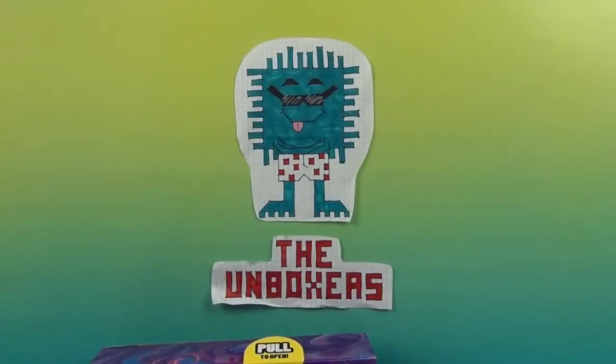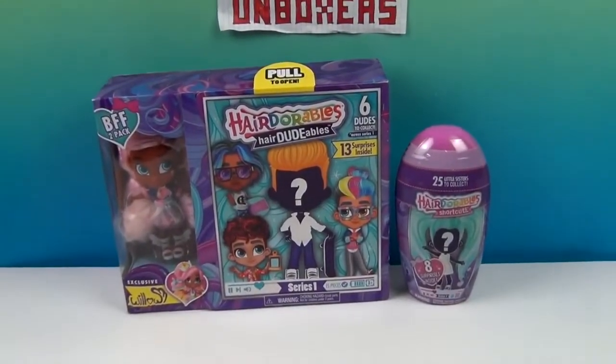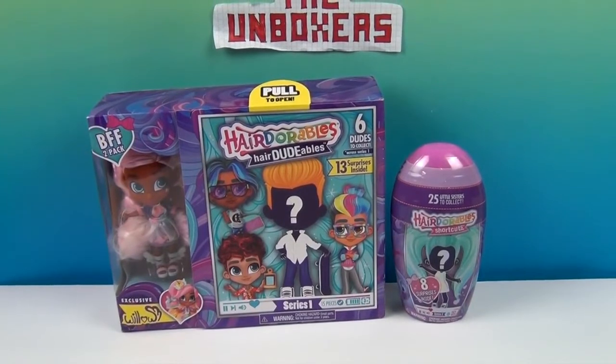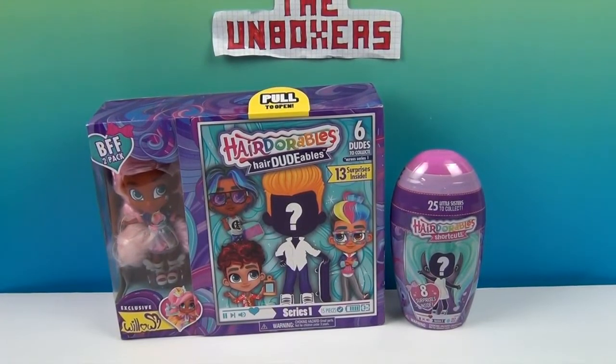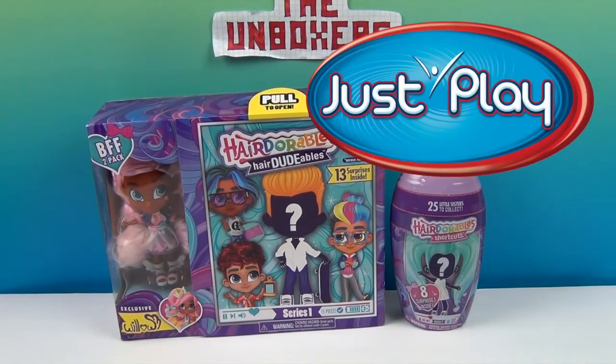Hello and welcome back to the Unboxers! Today we have some more Hairdorables — a Hairdorable, a Hairdoodable, and a Hairdorable Shortcut, so we're going to cover it all in this video. A great big thank you to Just Play for sending these to us to share with you.